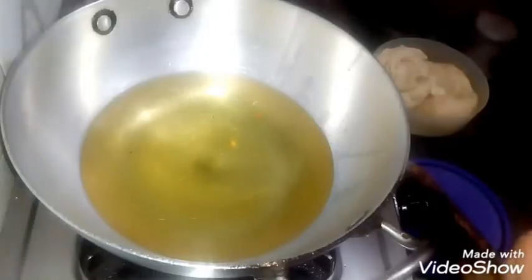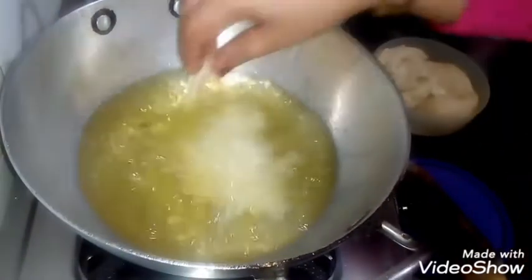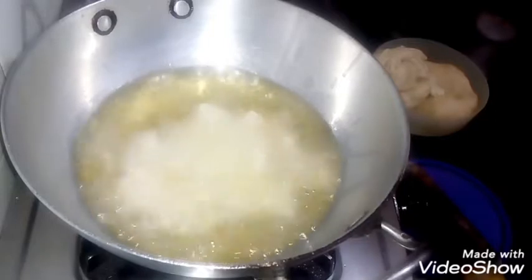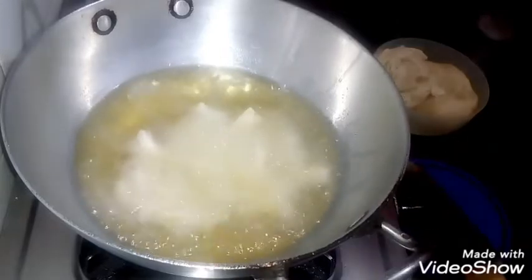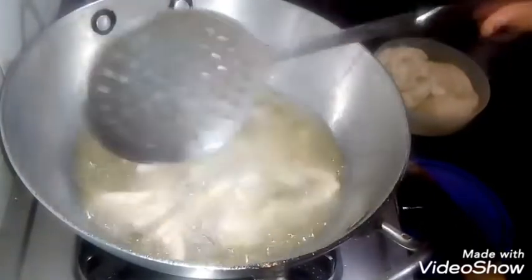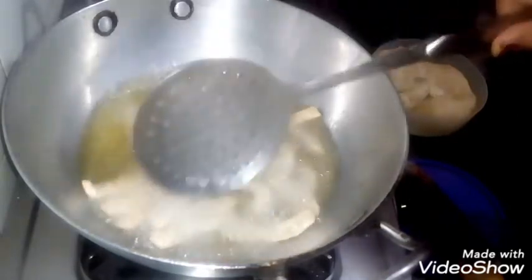I am going to add a little bit of oil — if it comes up, that means the oil is hot. It doesn't come yet, that means the oil is not hot yet. When it is hot, we will put the salt in the water. We will reduce the gas and put it on a medium flame so the salt will be different, then switch to a low flame.